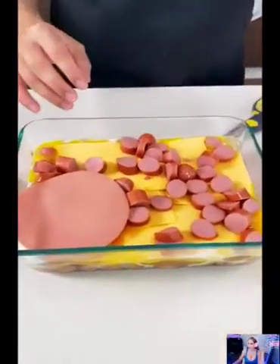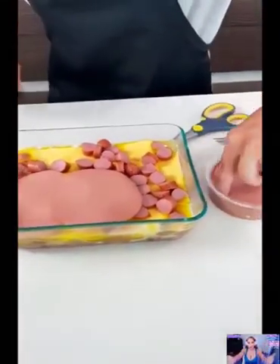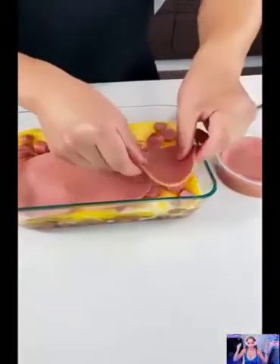How long are you going to put it inside there for? 10 minutes. Wow, look at that. Okay, let's close it up. We'll be right back. Oh my God — it's done? It's ready. It's ready.